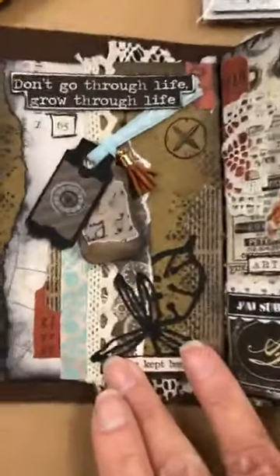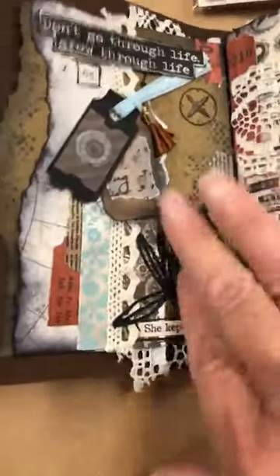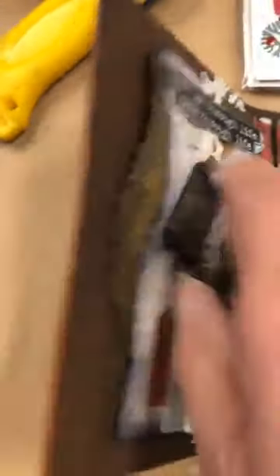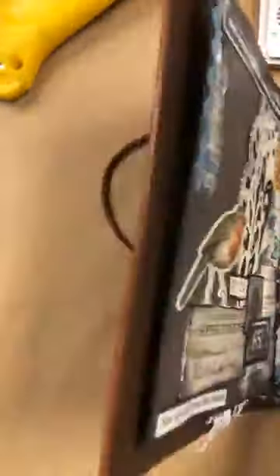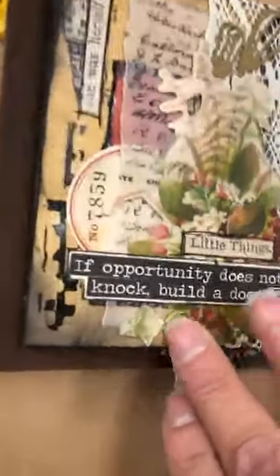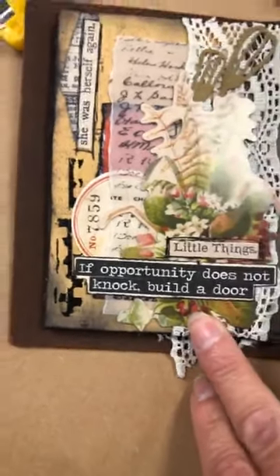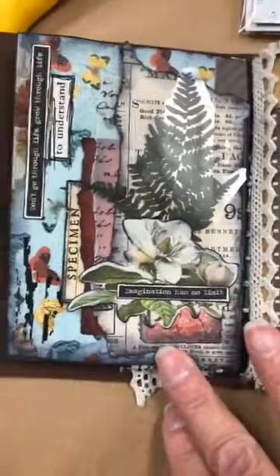She put in so much texture, washi tape, die cuts, and tags. All sorts of interesting English and French ephemera. Really a beautiful little book put together. 'If opportunity does not knock, build a door.' All this really, really nice.